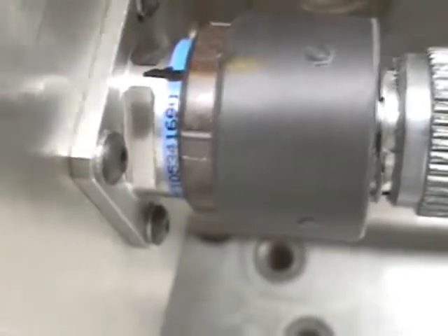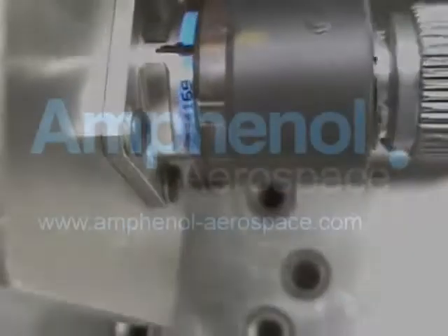For more information on dual lock or any other Amphenol interconnect solutions, please visit Amphenol-Aerospace.com today.